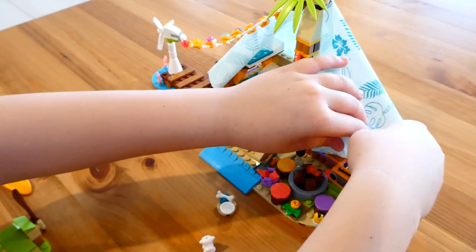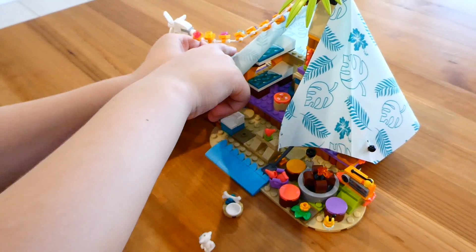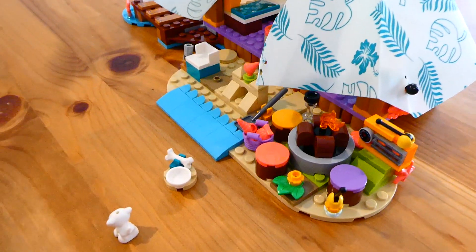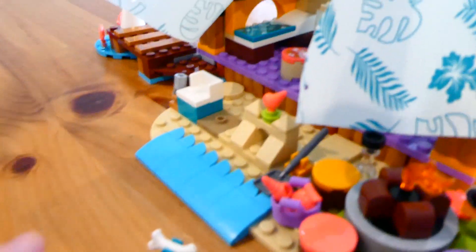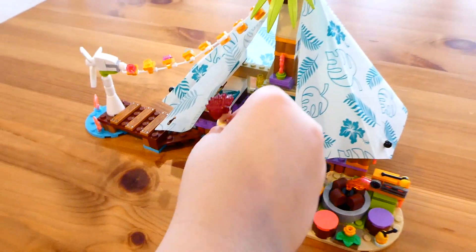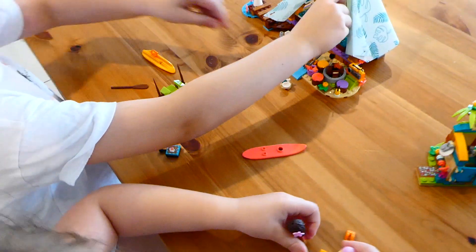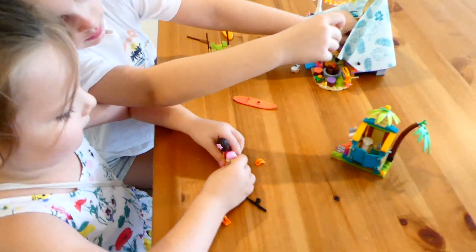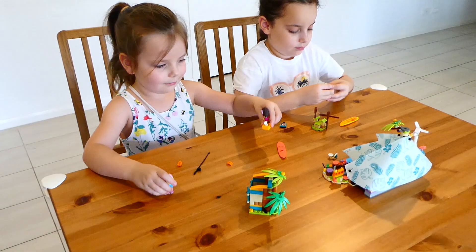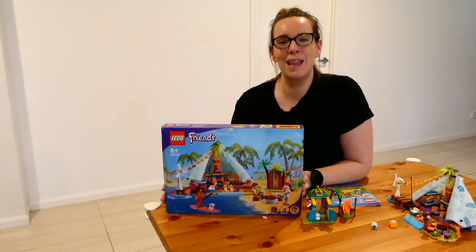The tent itself opens and closes, which is really nice. There are pegs on the side and the front to close it when the characters are sleeping. Inside, there are three beds and a little fireplace with a pan so they can cook for the little people. The front area, which is supposed to be sand, also has the ability to attach a brick plate so you can expand it and make the world bigger.